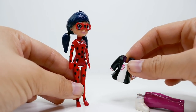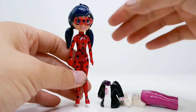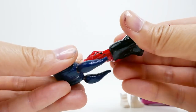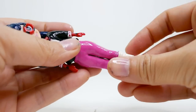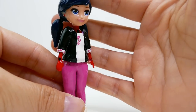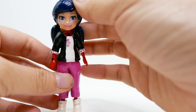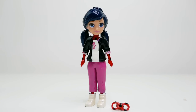Over here we have the outfit — this is Polly's original outfit painted to look like Marinette's outfit. Let's see if we can swap it out and transform Ladybug back into Marinette. And there we have it — we have Marinette! You can still see that her hands are red and a little bit of her feet, but for the most part she does look like Marinette in her little outfit. This was such a fun custom! Let me know in the comments what you think. If you like this video, make sure to subscribe, and I'll see you guys next time — bye!